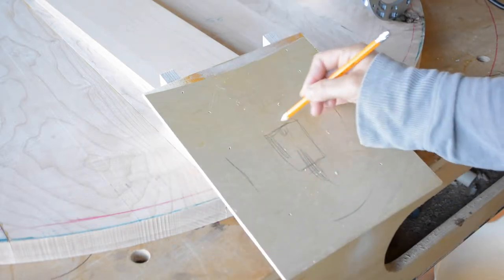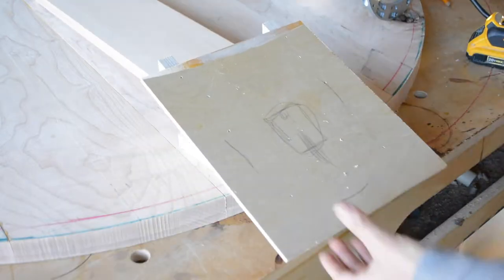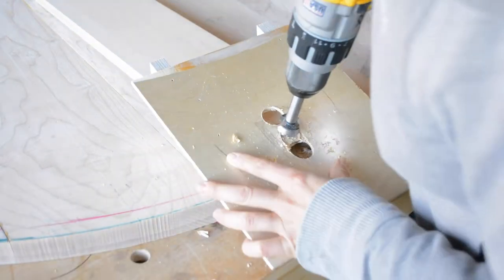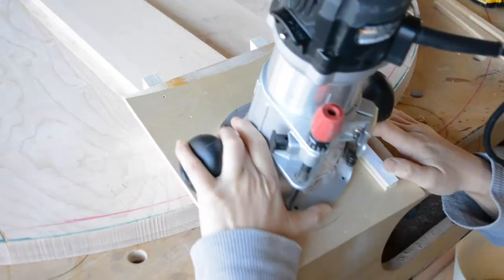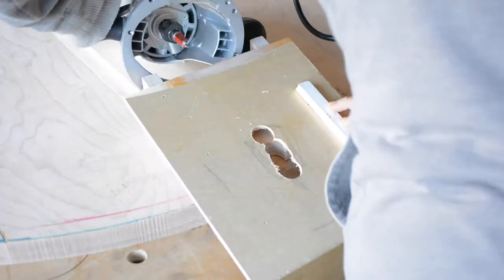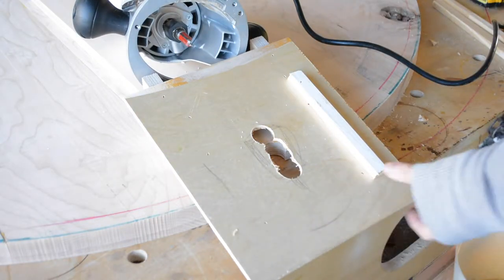I mark out where I think the router bit needs to travel and cut out a big hole with a Forstner bit. There, perfect. Then I make the edge guides to keep the router from going side to side while still allowing it to go up and down.